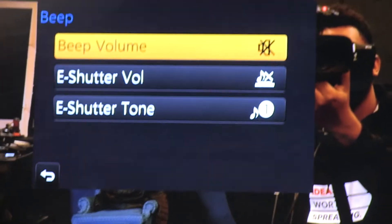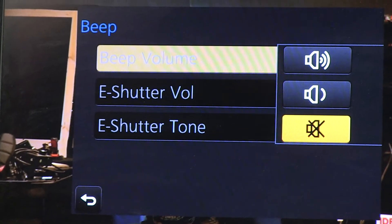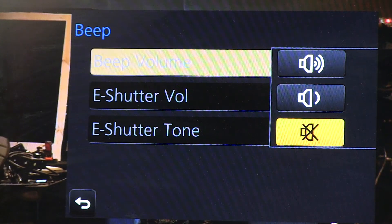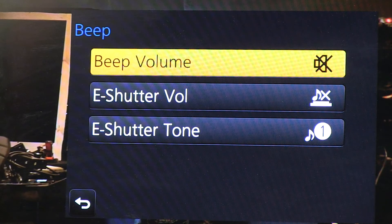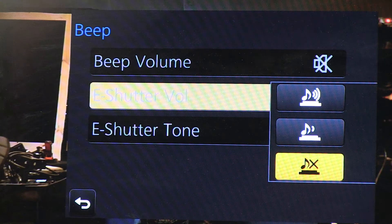First thing is clock set. On the same page — page one — go to beep and beep volume. The very last option is beep off. Then go to eShutter volume; the very last one is also off.